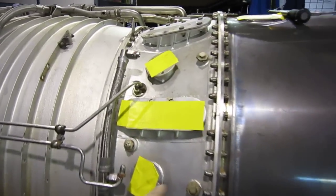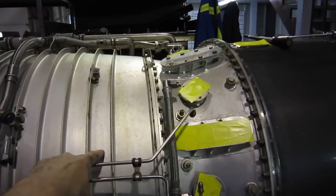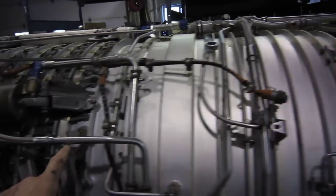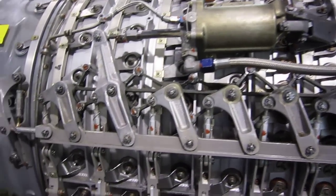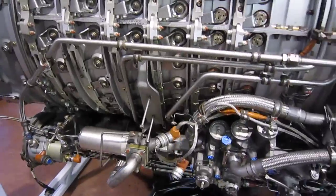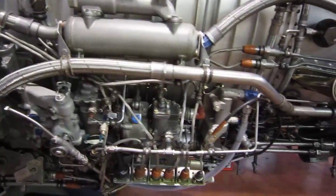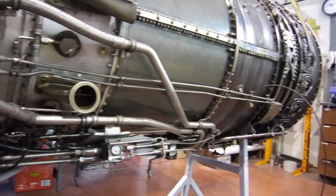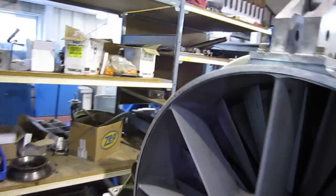This is what we call the mid-frame. This is the compressor rear frame — it's very hot. Compressor front frame. All the linkages for the variable stators, and all this piping — that's aircraft stuff. We're going to remove all this stuff to make an LM1500 out of a J79 with the help of our talented staff, which consists of Walter.